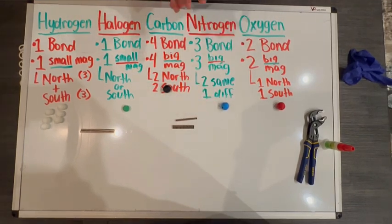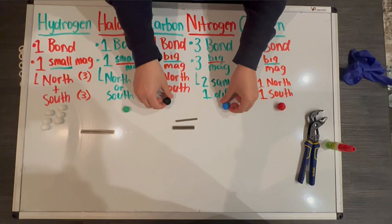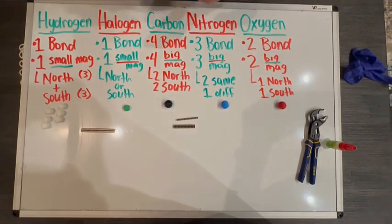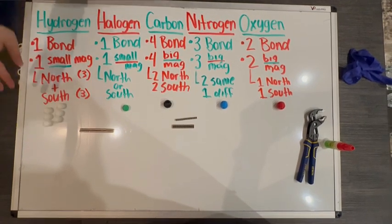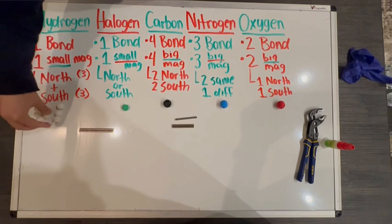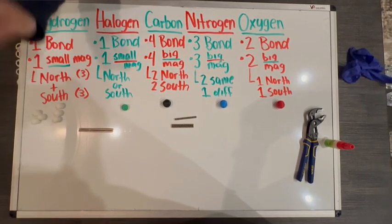We want to make sure that these atoms eventually are bonded to each other, so we have to be very careful on how we are placing these magnets inside the hole. Hydrogen, since it only has one hole, you're going to get six balls total — three of the balls with the north pole magnet facing out, and then the other three with the south pole facing magnet.